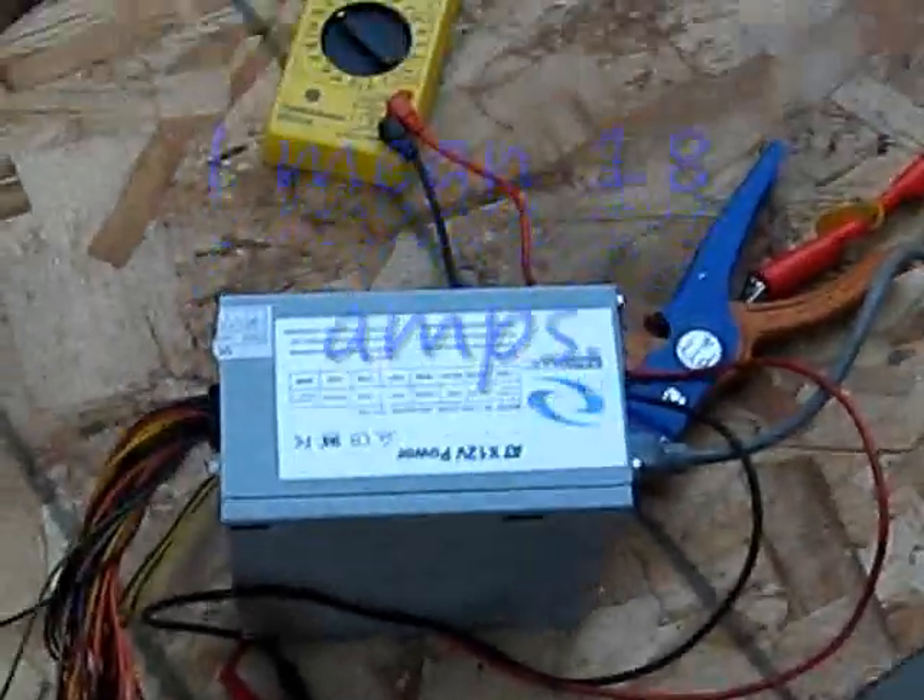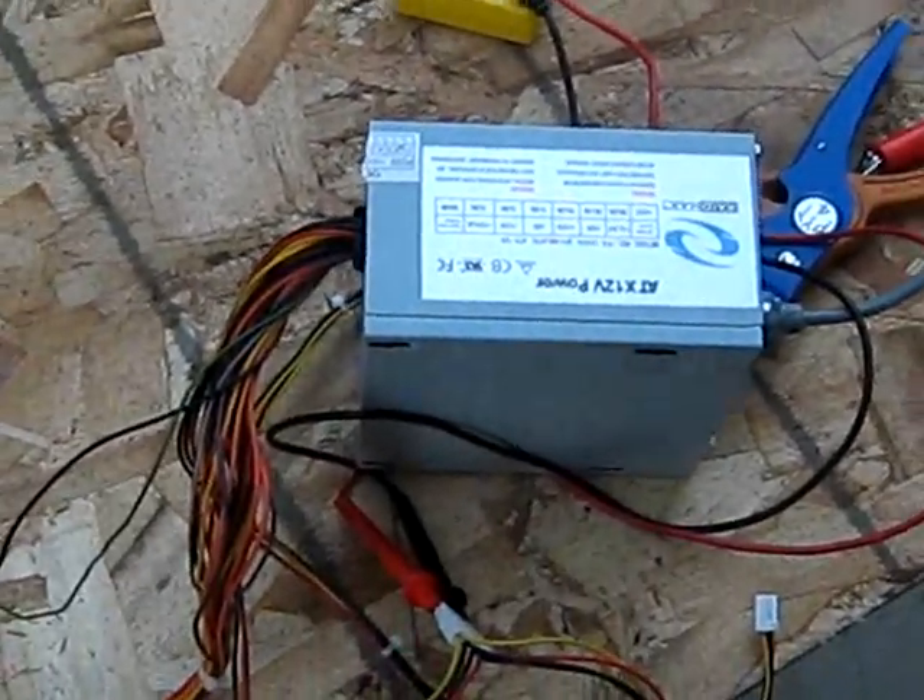My power supply has 18 volts on the 12 volt line. So pretty much I could easily run a 200 watt car audio system on this.